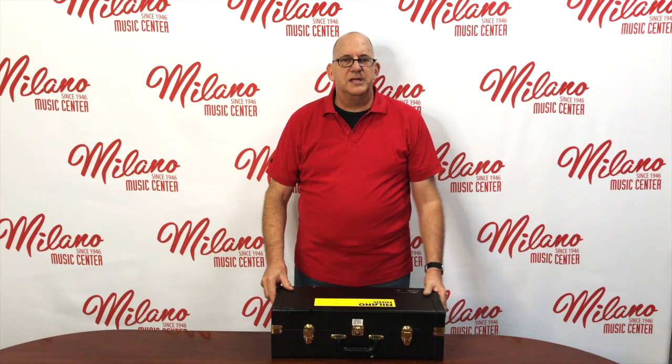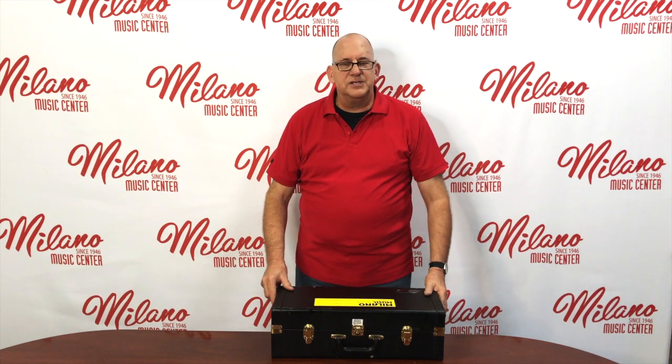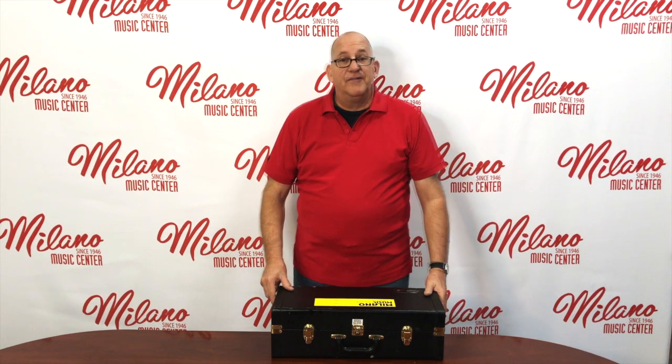I hope that information helps. If you have any questions at all, give us a call here at 480-827-1111.